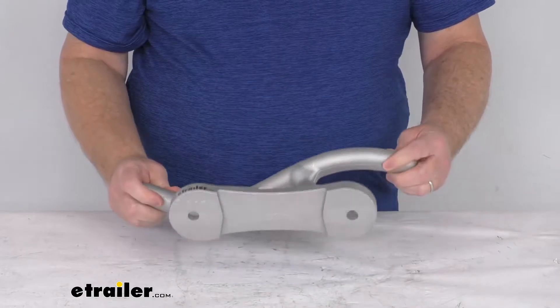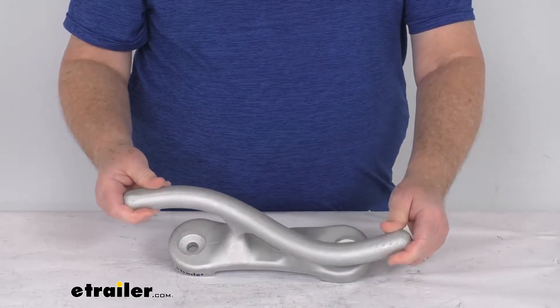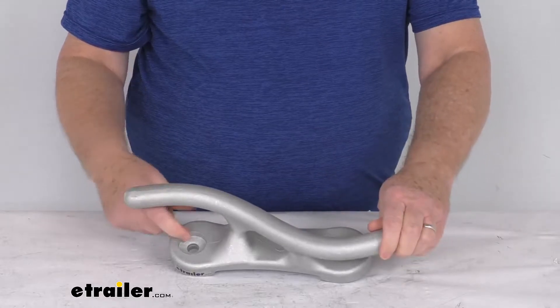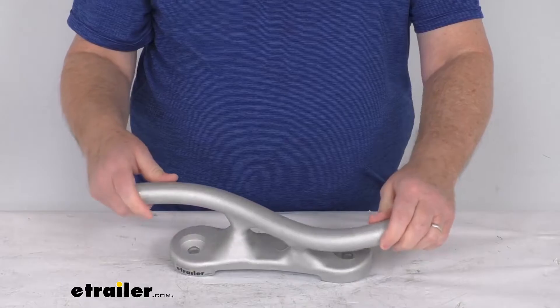It is a bolt on installation. The mounting hardware is not included. And what's also nice is the mounting holes right here on these cleats are recessed so that the bolts will stay clear of any attached lines.